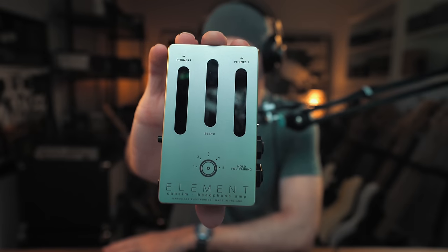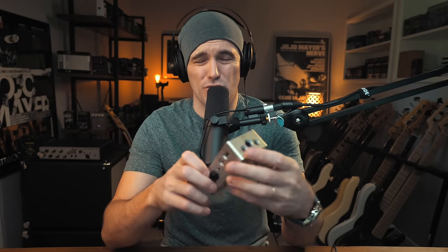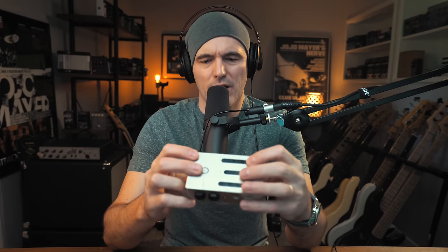We are looking at the Element by Dark Glass Electronics. This just came out July 8th — I'm about a week behind the curve. It's a headphone amp and an IR loader cab sim. It is not a pedal; I know this is the Pedal Studio, but I would not call this a pedal. There are no actual buttons on the front face, so it doesn't fall in the pedal category for me.